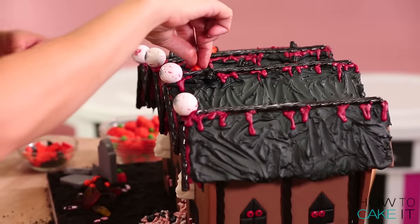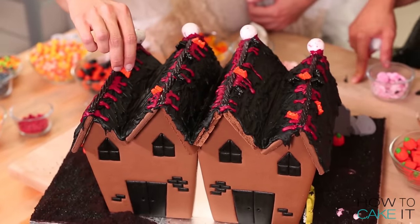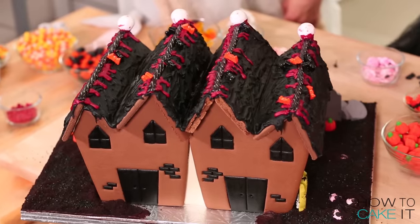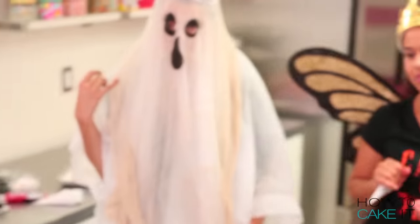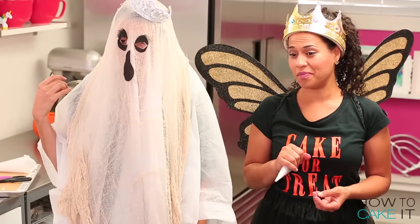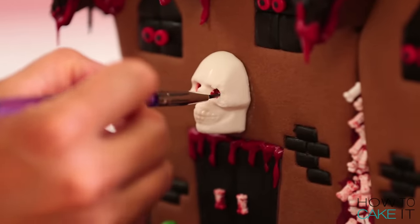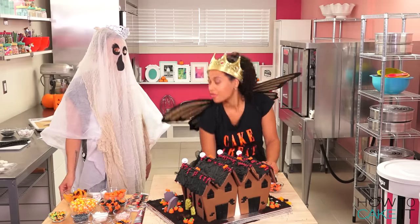These bats kind of look like bow ties, don't they? Are they upside down? Or are they bats? I think we're batted up. Spider webs?